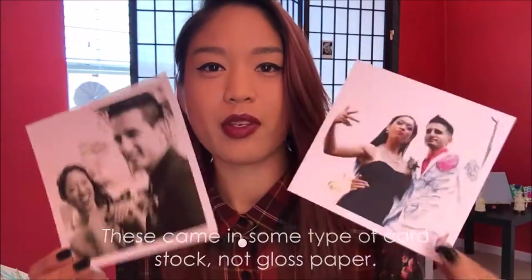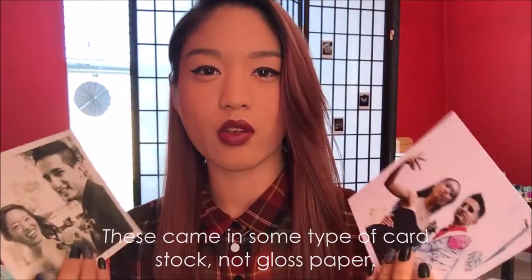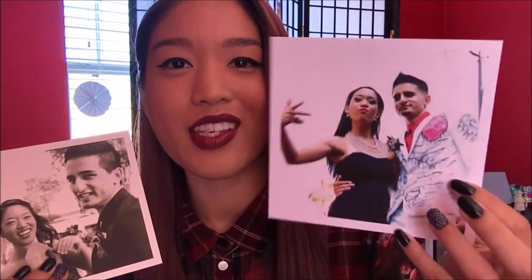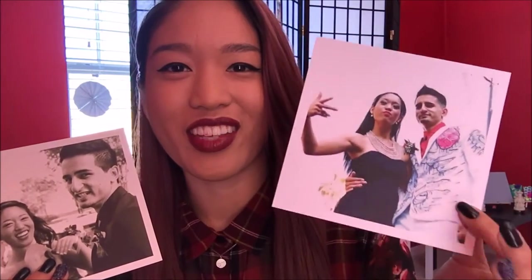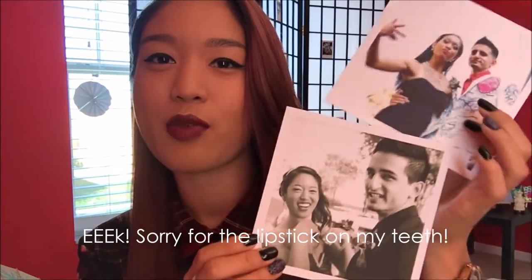I've gone ahead and opened up the package and here are a couple of the photos. I selected these from my Facebook and Instagram, so I didn't expect them to be the most amazing quality, but these are pretty nice and clear. Here's a couple of me and Tito — that was from his prom. You can see his awesome tattooed suit that he wore. And then this one is from my prom. I just love these two pictures and really wanted to feature them somewhere in my room.